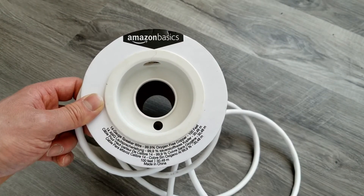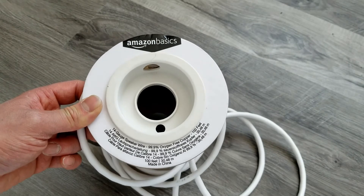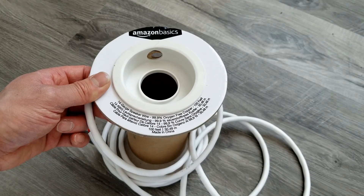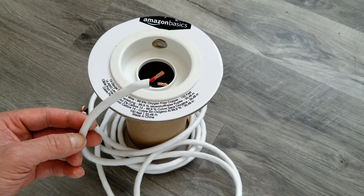Amazon Basics products are well priced — this is about $30 American or $40 Canadian. It's definitely worth the money, and I definitely recommend this product.